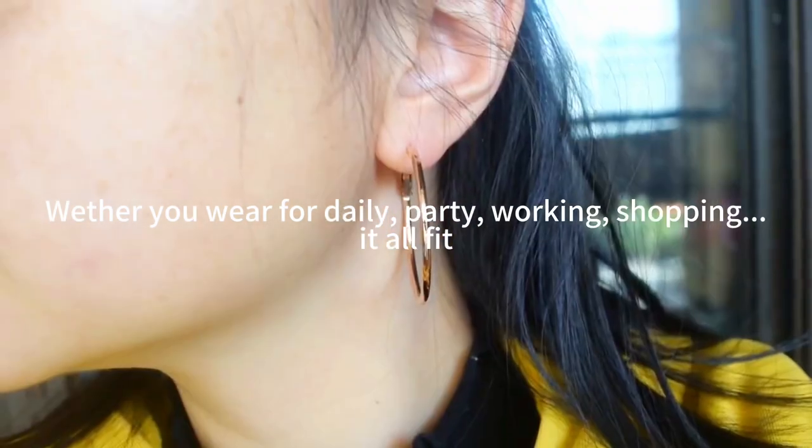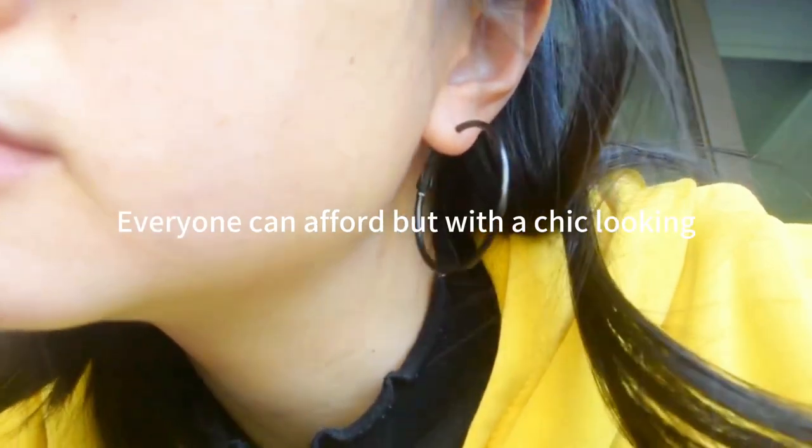Whether you wear for daily, party, working, or shopping — it all fits. Unisex for both men and women. Everyone can afford, but with a chic looking.